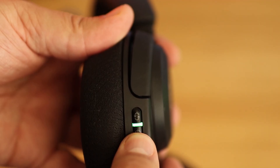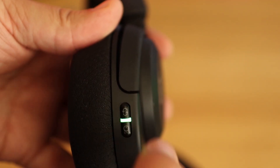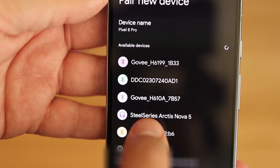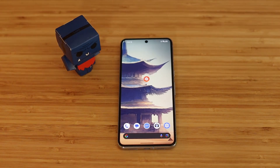Go ahead and turn on the Nova 5 headset. Once your headset is up and running, press the quick switch button to switch over to Bluetooth pairing mode. Once you've done that, you should see the Nova 5 appear on your phone — go ahead and select it.